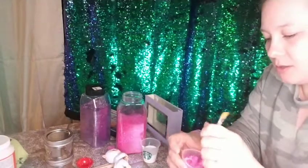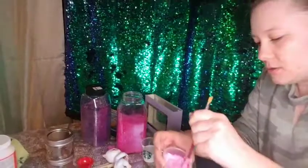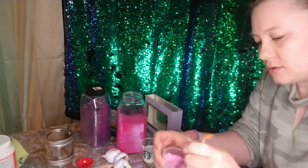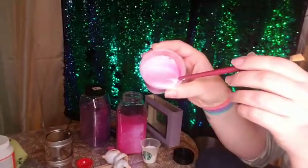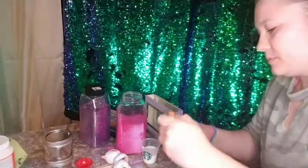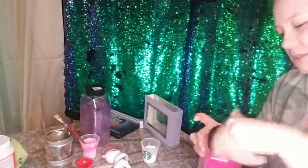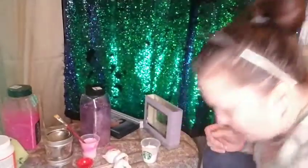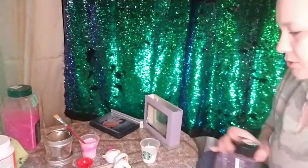You would use the brush to apply the glitter-mod podge mixture to whatever you want. I'm going to do the tail in pink. You can see that mixture before it starts pouring out, so let's leave that one in there and put it away so nothing drops and makes a mess.